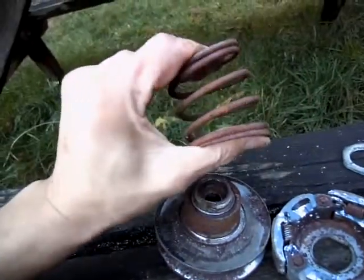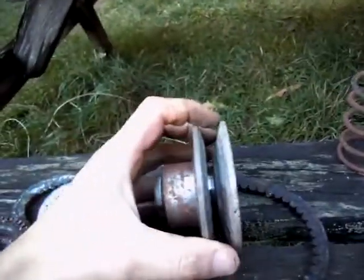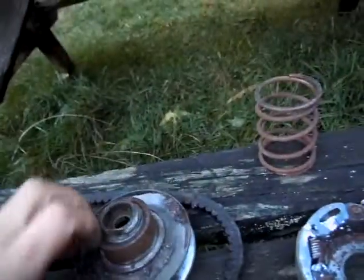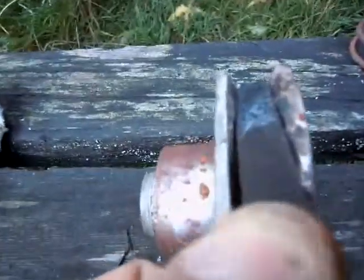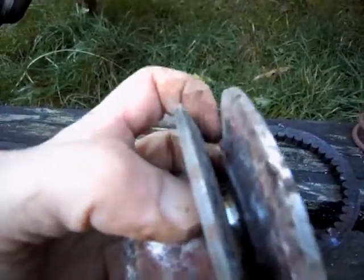So the spring compresses and this thing comes up this way. That makes these two parts of the pulley come apart, which makes the belt sit lower — deeper inside the pulley. And so when it does that, it gears down.